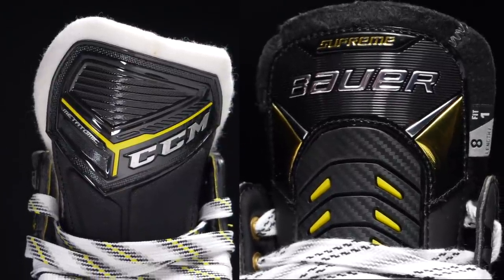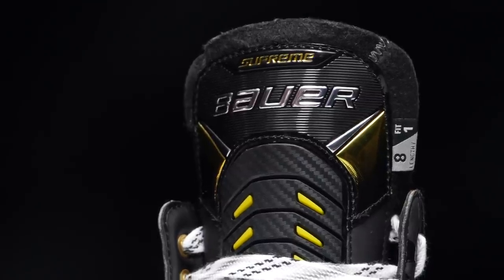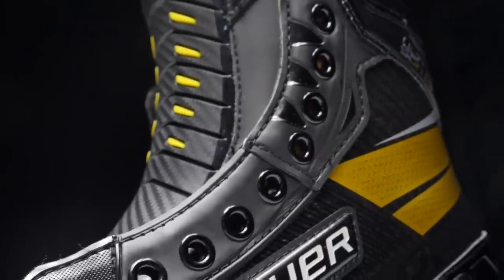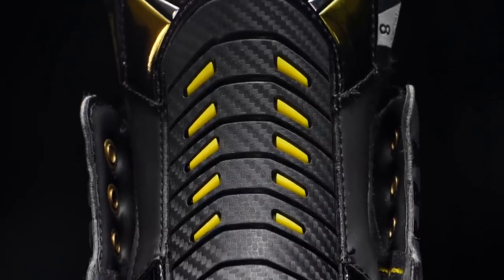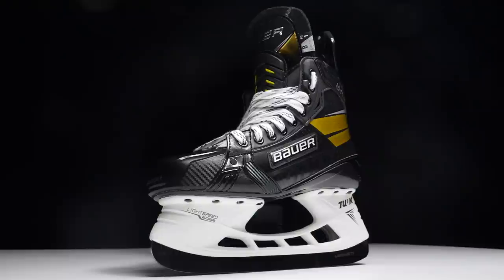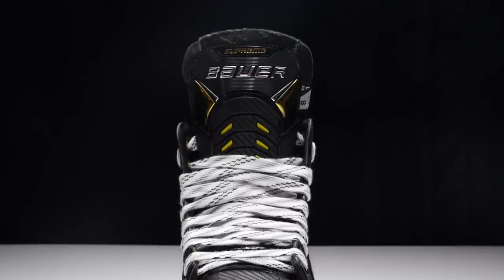Moving on to the tongues of both of these skates. When we look at the tongue on the Ultrasonic from Bauer's Supreme range, this is their Reflex Pro tongue. This tongue works in tandem with the flex facing eyelet system, the cut of the boot, and the Reflex tendon on the rear of the skate. All three of these components work together to allow players to get a full leg extension and a deep stride — the mechanics of the skate have been built to allow players to really get that deep, powerful, long stride. The tongue is there to help all of this take place on the ice. Looking at the general construction of the tongue, the protection, stiffness, and how much flexion it has — all of this is there to maximize the skater's stride.